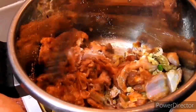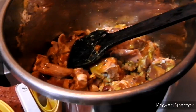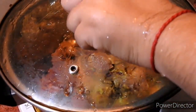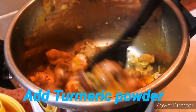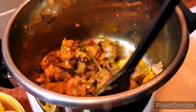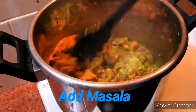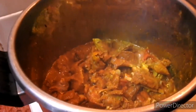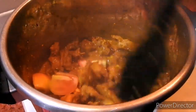Now let's fry it in the pan. It will be absorbed in it. This is how it is absorbed. Then I will mix the aloe.